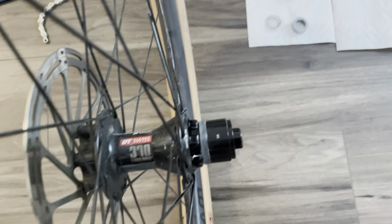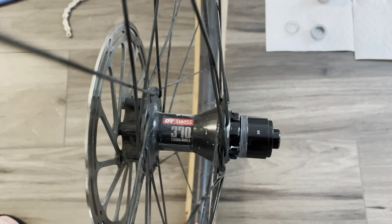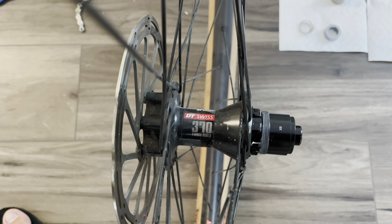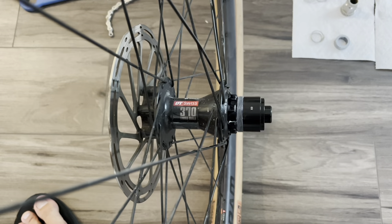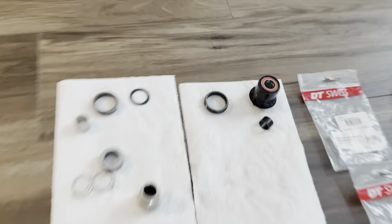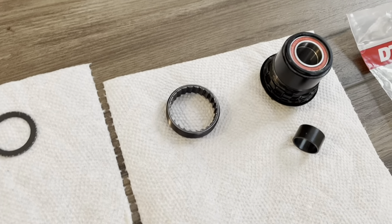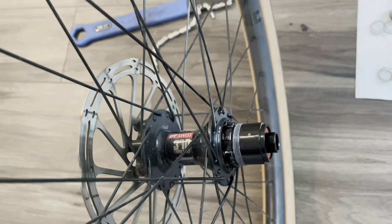If you're watching this video, you've probably seen a lot of other videos doing this. So I'm going to start with the two things that you're probably here for most: what is the sound difference between the 3-pawl and the 54-tooth, and second, how did I get the pawl ring out of the hub? So here we go to the sound.